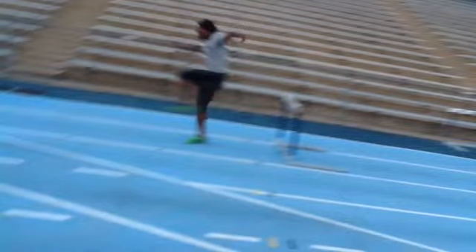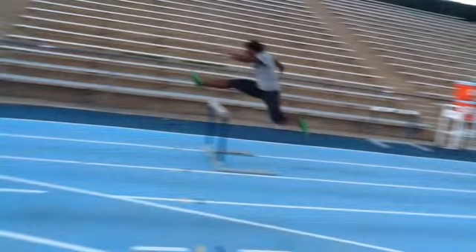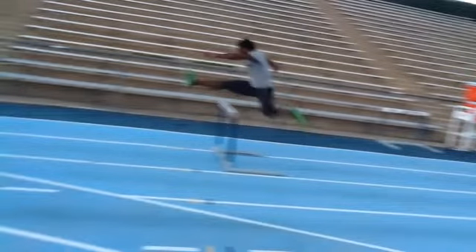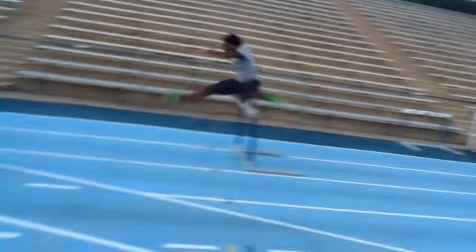Good contact there — just a touch in front of the hips, but not bad at all. Just take a look at this trail leg. We were really talking today about keeping the knee above the foot, and you lose that a little bit — it gets a little bit up there.